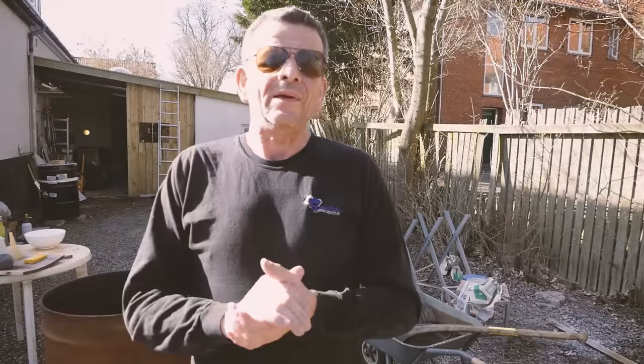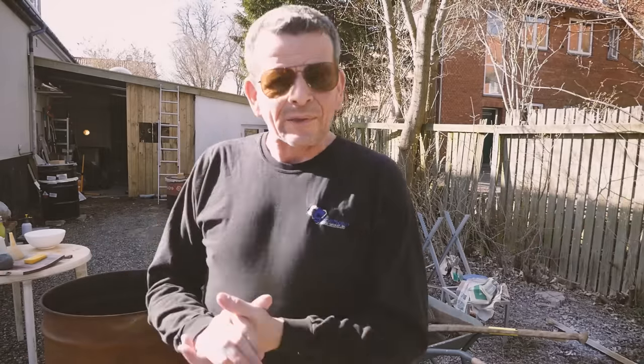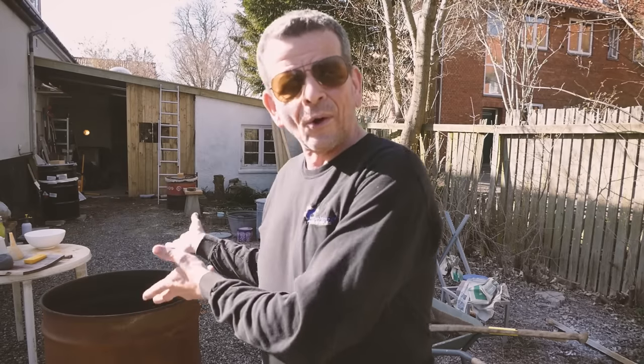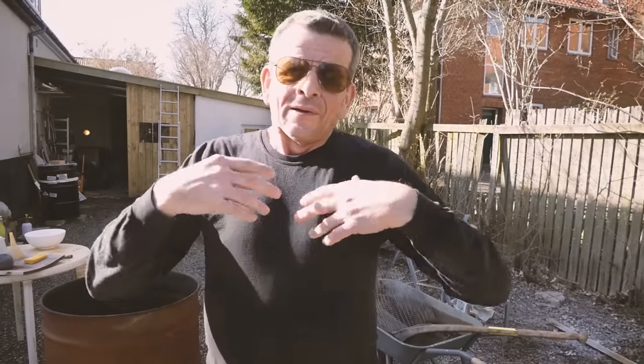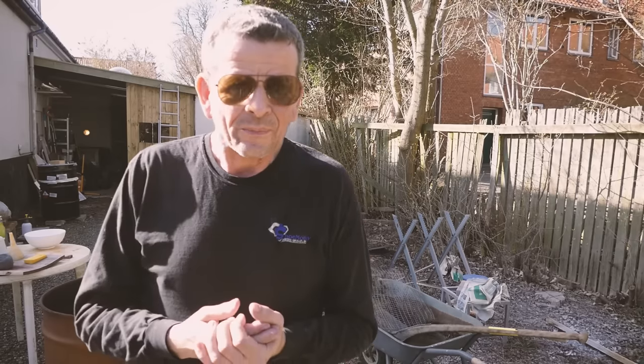Welcome to yet another pit fire video. It is sunny finally in Denmark — it's 16, 17 degrees now. Just a week ago it was 5 degrees, so we're really enjoying it. I've been out in the garden most of the day, and now it's early afternoon and I will start a pit fire. I'll spend a couple of hours preparing it, packing the oil drum and lighting it, and then by the time it starts to get dark I will cover it up, and next morning I will see how it turned out.